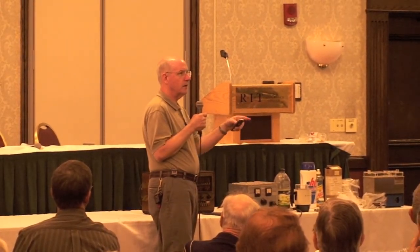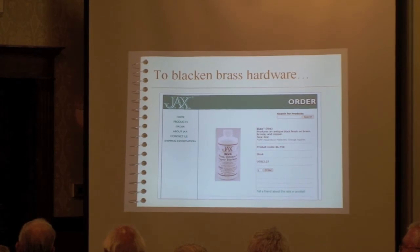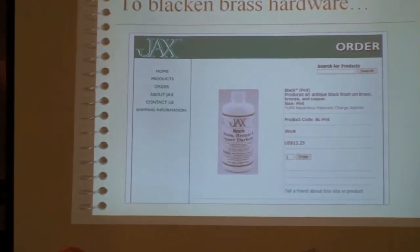After coloring the brass, always coat it with a lacquer or varnish. In telegraphy you see a lot of brass hardware that's turned black — Jack's Chemical also has a magic solution that will turn stuff black.